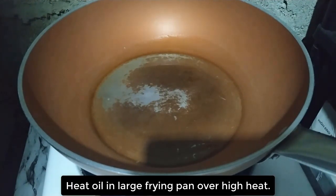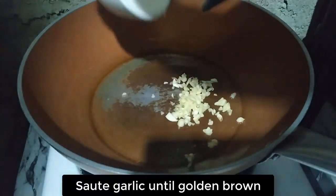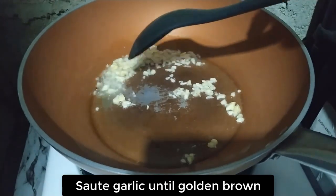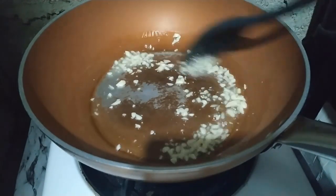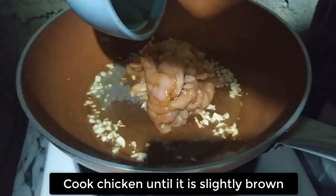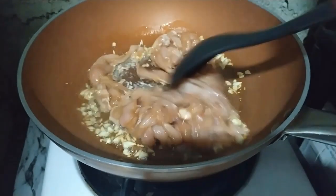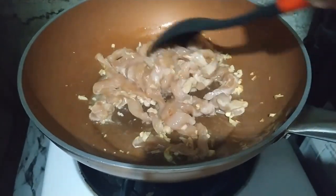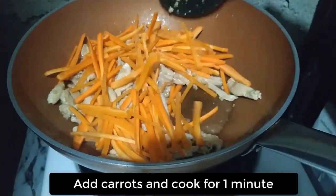For the next step, heat oil in a large frying pan over high heat. Sauté garlic until golden brown. Cook chicken until it is slightly brown. Add carrots and cook for 1 minute.